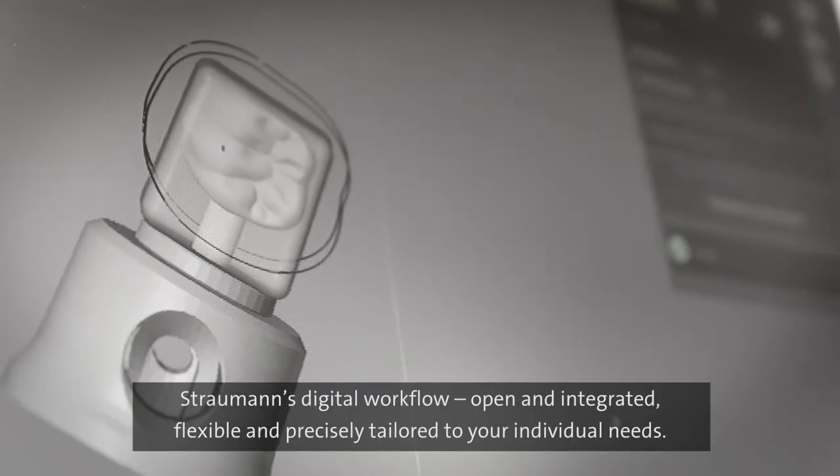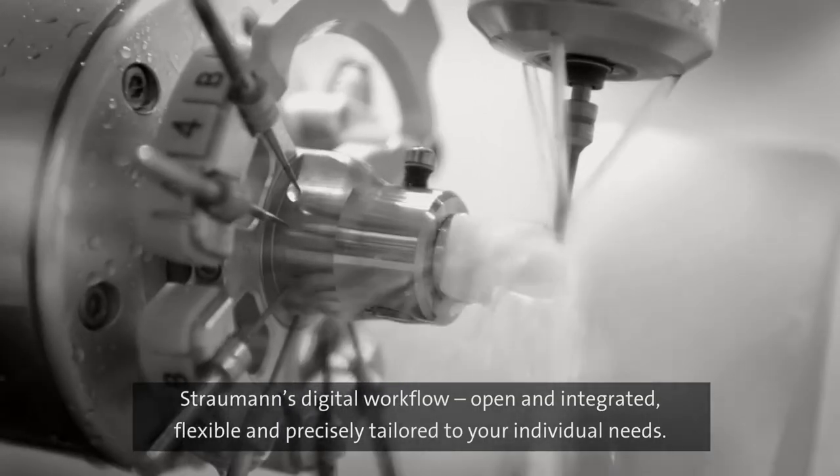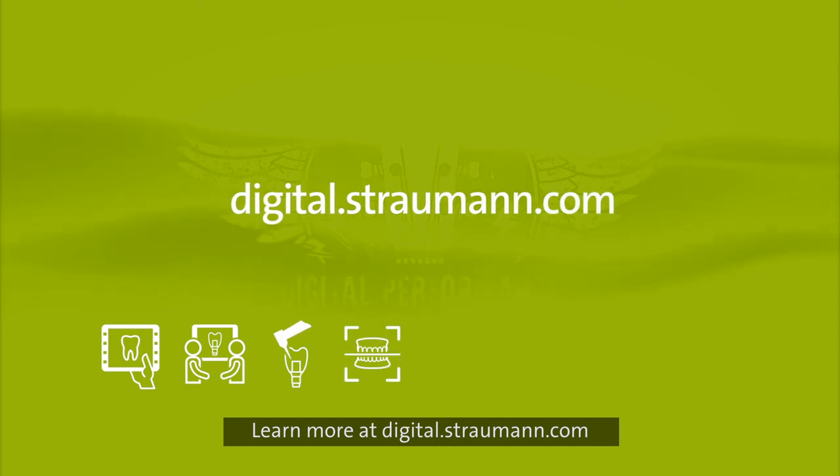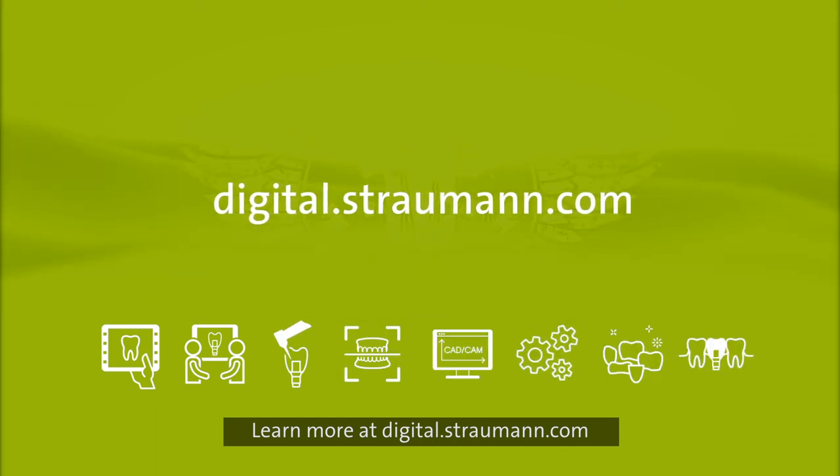Straumann's digital workflow — open, flexible and precisely tailored to your individual needs. Learn more about our CARES integrated digital solutions by contacting your local sales representative.